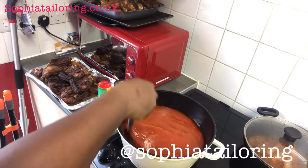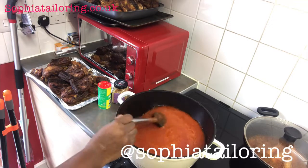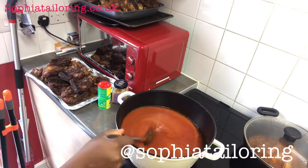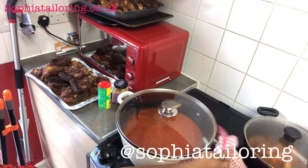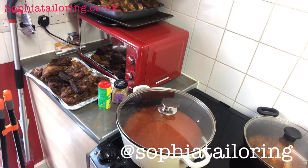I'm just going to stir everything together. It's looking nice. Increase the heat to 5 — I'm using an electric cooker, so I've increased the heat to 5. Just going to wait for it to boil up a bit, then I'll add whatever I want to add next.